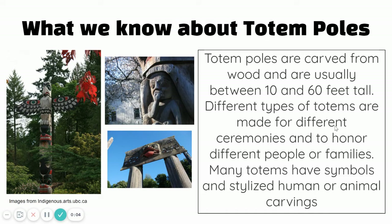Hello artists! Last week we started talking about totem poles as a special type of Native American art. Remember that totem poles are carvings. They can be really really tall, sometimes even up to 60 feet. Different types are made for different ceremonies and to honor different people and events. Many totem poles have stylized people and animal carvings — stylized just means that it's carved with a certain style to it.